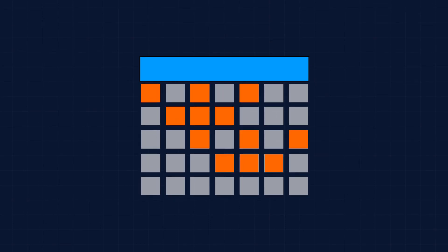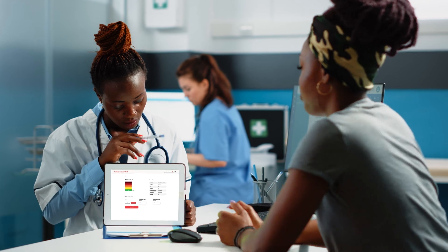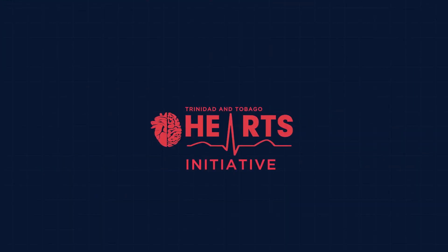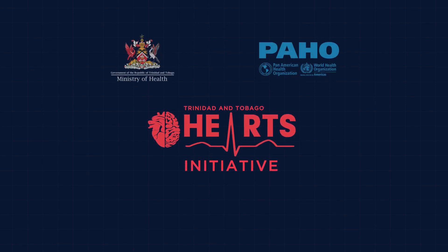Measure your blood pressure at least 3 mornings and evenings over the course of a week. Your doctor may calculate your cardiovascular risk using the Heart CVD Risk Calculator.